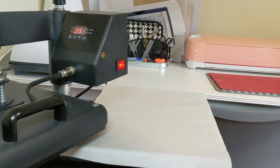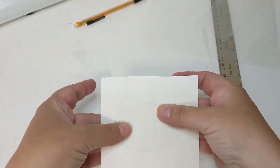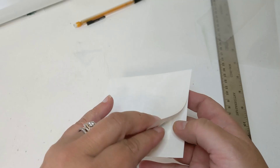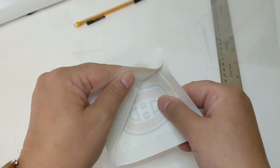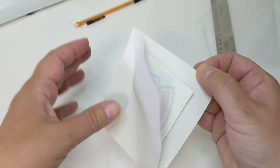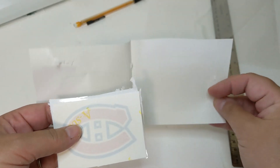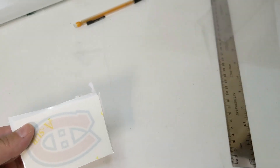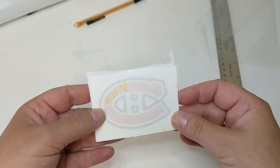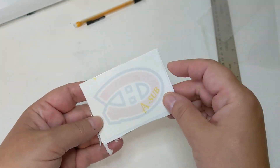Now we have our pressed transfer, which is hot — the whole thing is hot. Once it's cooled off I can handle it. Opening this up, I'm expecting the laminate to stick to the paper, and we can see that it is — which is even more of a reason why we're using this blowout sheet. If that were to stick to my platen, I don't know what kind of mess that would be, but it would be more than I want to deal with. We have good saturation — one good indicator of a successful press is that you can see your image clearly through your paper.